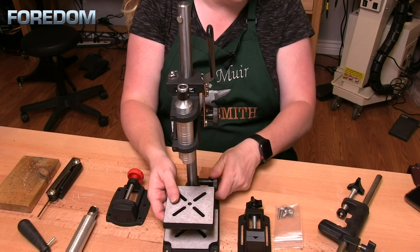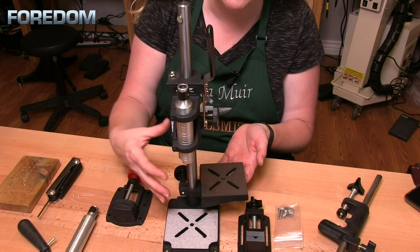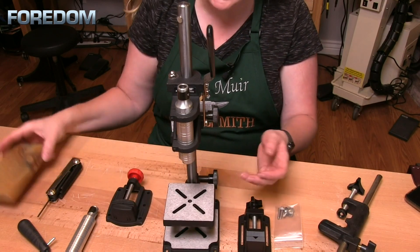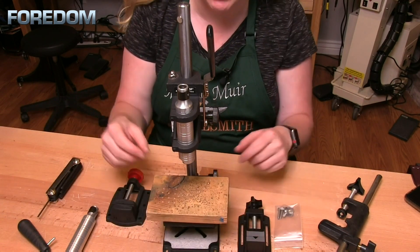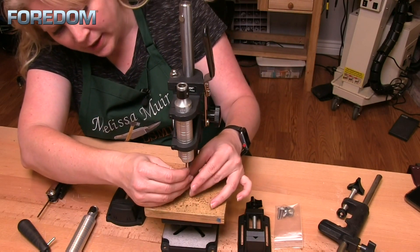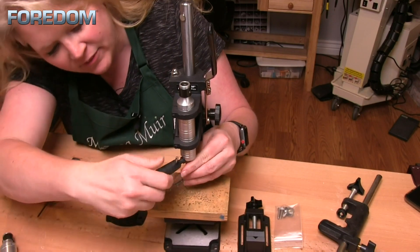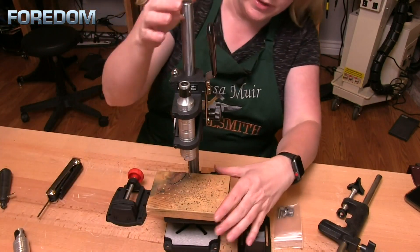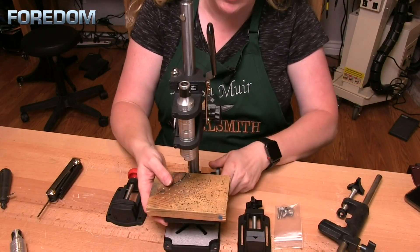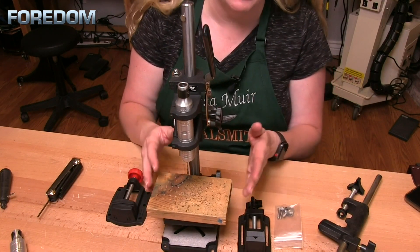The work table moves up and down on the post, or it can swing out of the way if you have larger pieces. One thing I like to do when drilling is to take a small piece of wood and place it in here. If I need to put my drill bit or whatever item in, I still have easy access to that. I can just pull this down, and if I'm not quite close enough, I simply raise or lower the table to wherever I need it.